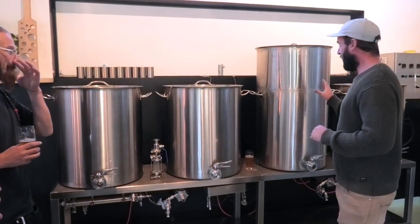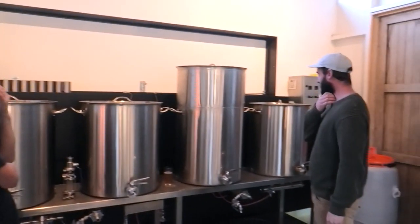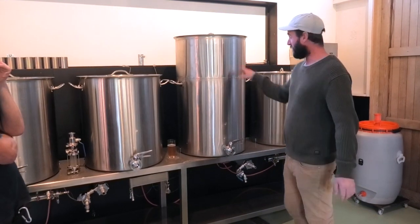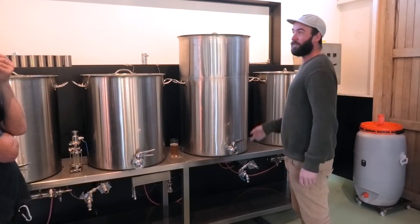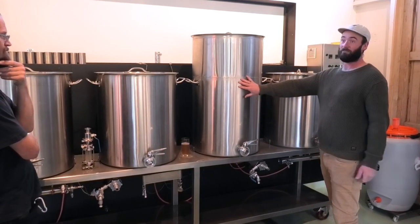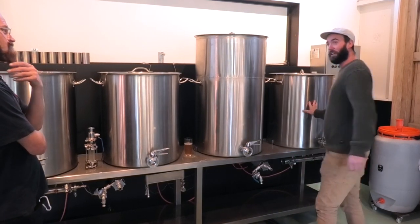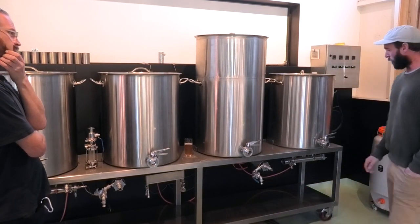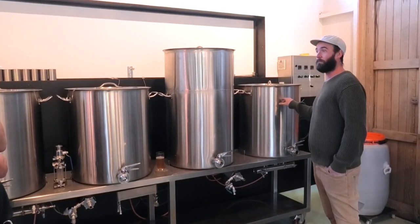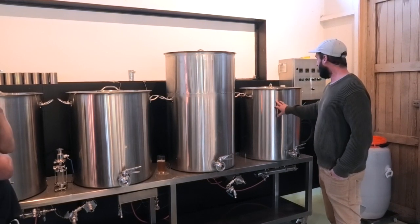I've got an idea in my head where this vessel needs to be. When we finish the boil, because we want to start the next batch and there's a nice rolling effect, we need to get this beer into here — because this one's coming right in behind it. This is the whirlpool. A lot of our beers are hot side hop beers.